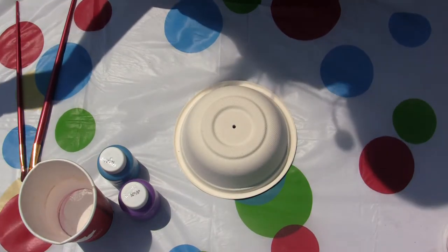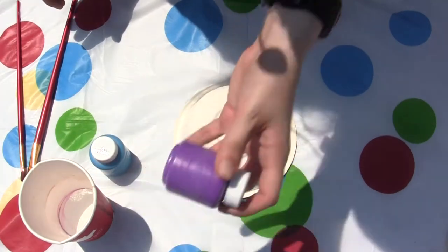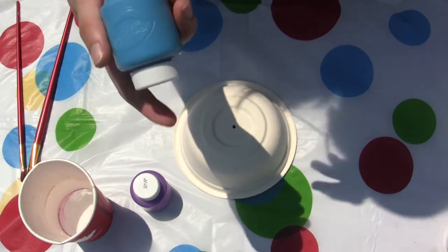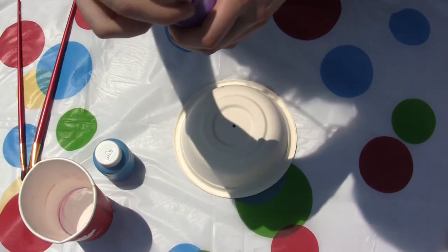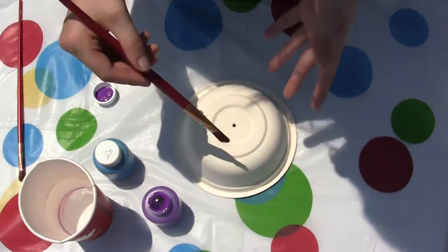Now that we have our paints chosen, you can choose any colors you like. For the base of mine, I think I'm going to do purple, and then I'm going to do some detail with spots. You can add as many or as few colors as you like. First you want to open up the paint that you want as your base, and you want a pretty big paint brush. Let's paint the base.